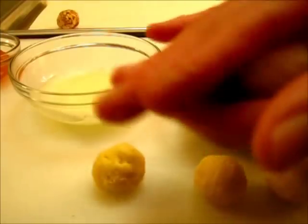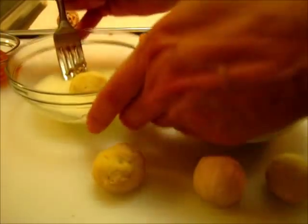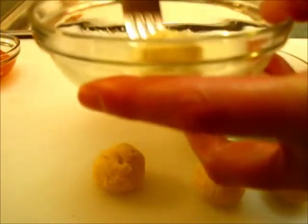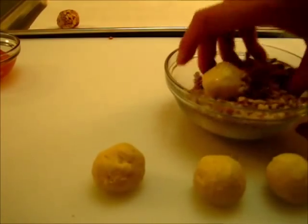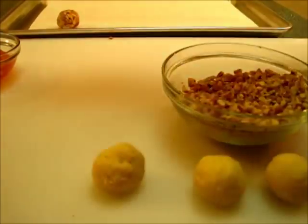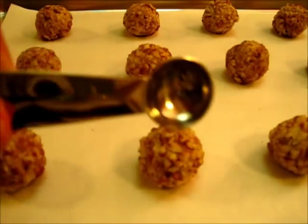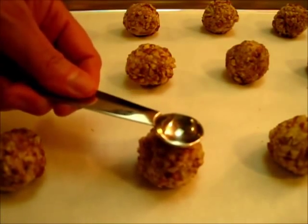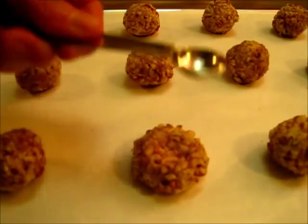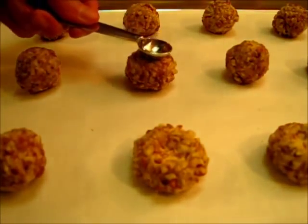Continue doing this until you get all of your cookie balls dipped in the egg whites and then rolled in your chopped nuts. I have a dozen of my cookies rolled out. I'm going to take the back of a half teaspoon measuring spoon and I'm going to make a little well on the top of each cookie.